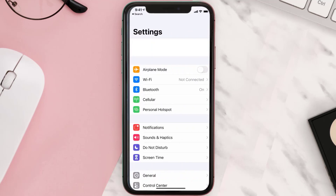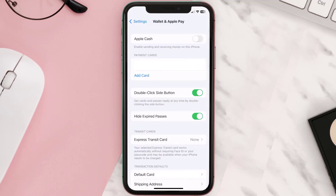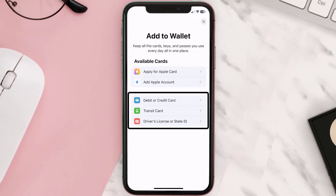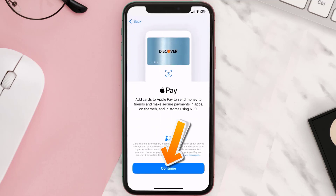First of all, you need to go to your device Settings, then scroll all the way down to Wallet and Apple Pay and tap on it. Under the payment card section, tap on Add Card, then tap on the type of card that best describes your situation. For this instance, I'll go with debit or credit card, and then just hit Continue.